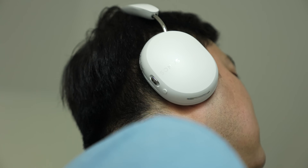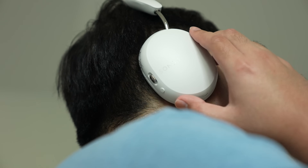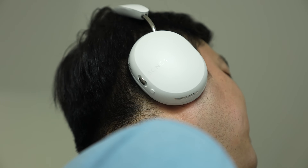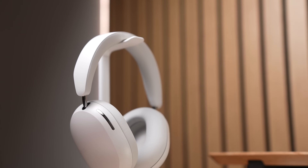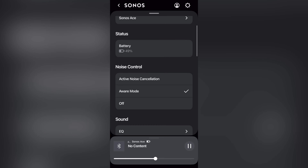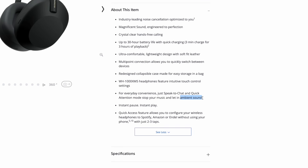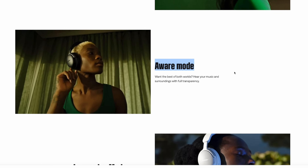The ACE also has good noise-canceling. The world kind of just disappears around you. I got a chance to test it on a bus with lots of road, engine, and AC noise, and it basically got rid of all of that external noise. The ACE also has an aware mode — a mode that allows the mics to pick up outside noise and simulate the sounds you get when you're not wearing them. Every major noise-canceling headphone brand has this feature now, but they all call it something different, like transparency mode, ambient sound, or aware mode. They all do the same thing, and I wish there was an industry standard term for it.